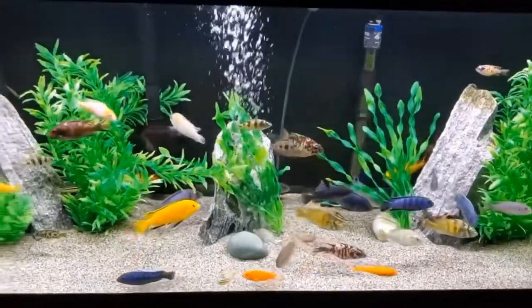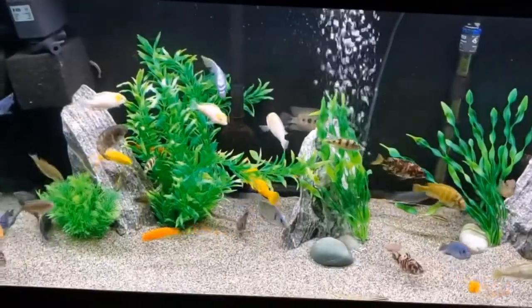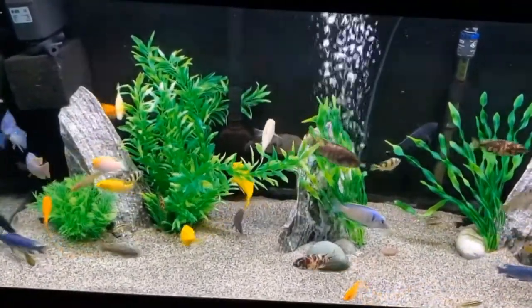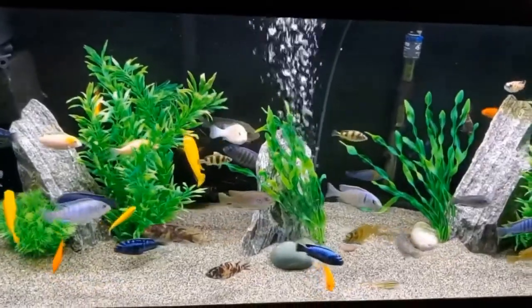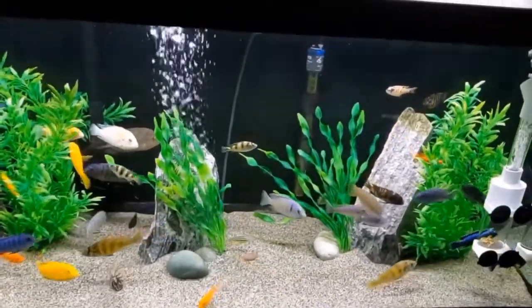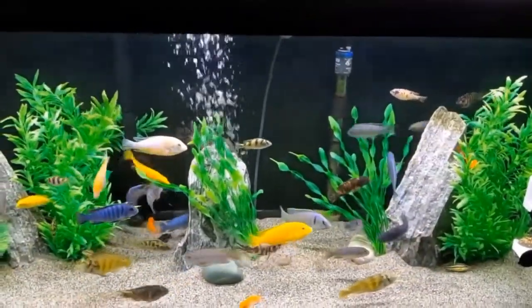This is my 75-gallon Mixed African Cichlid Tank, excluding the one little red devil who will be moving eventually. Today I will be doing more than just my water change in this aquarium. I picked up some new sand and I'm going to show you how to switch out substrate the easy way.